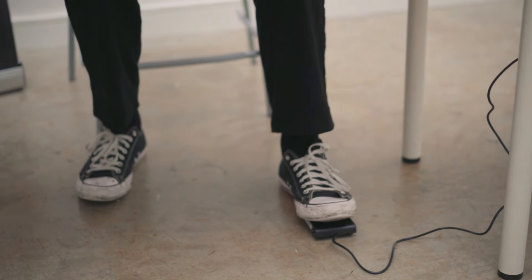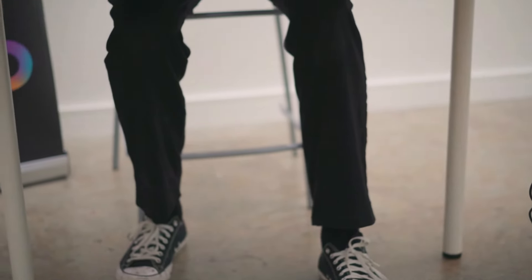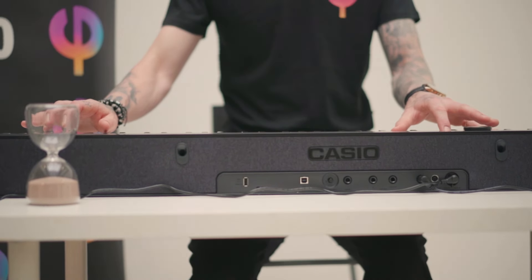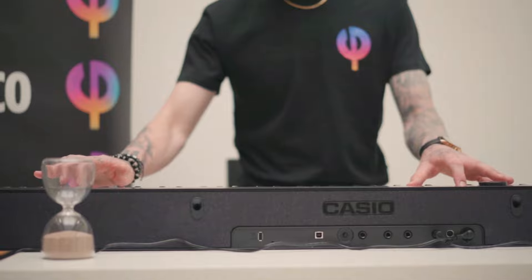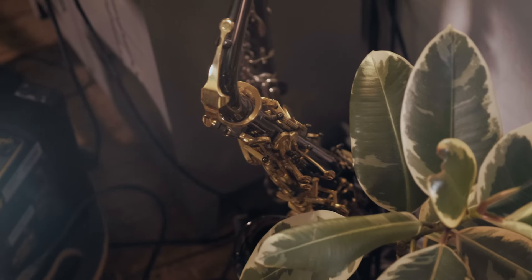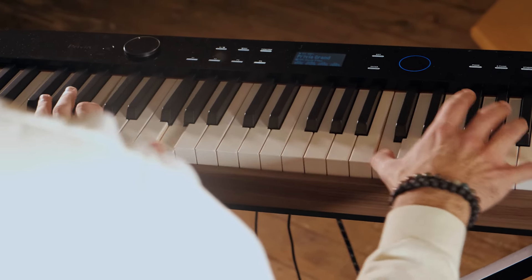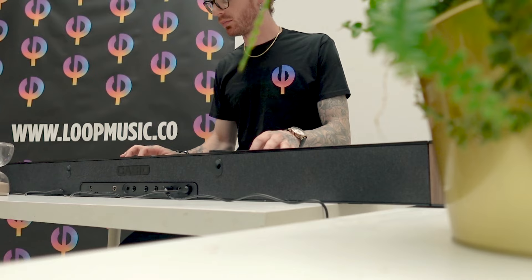A single SP-3 sustain pedal is supplied, but this can be upgraded with the optional SP-3-4 three-pedal unit. The PX-S6000 has Bluetooth MIDI and audio as standard. This means that you can stream music from your phone and use music learning apps on your tablet with no need to use extra cables or adapters. Every element of this new groundbreaking design redefines what is possible from a compact digital instrument.